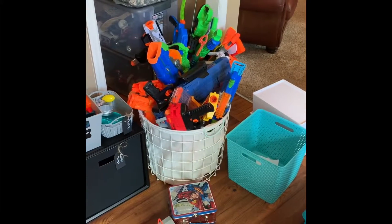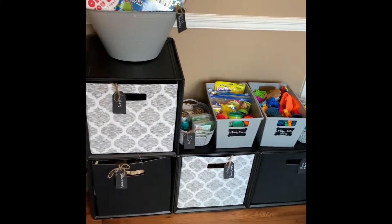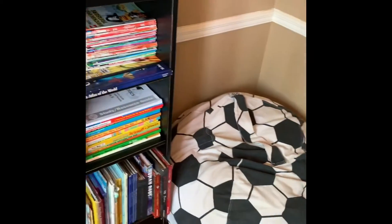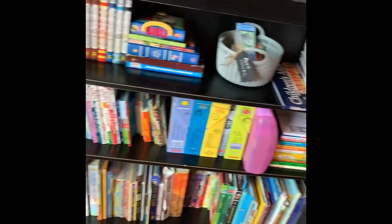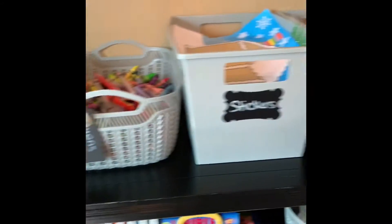This is the mess I've created. I got this — I think it looks cute — and the bookshelf, and then I stuck these bins up here and I put labels on them.